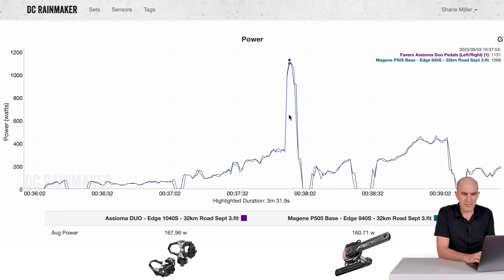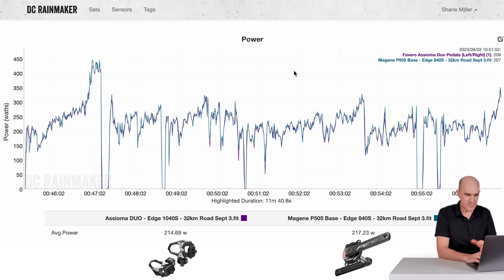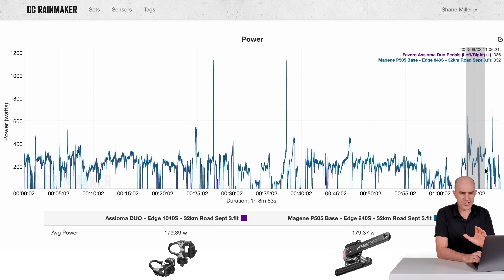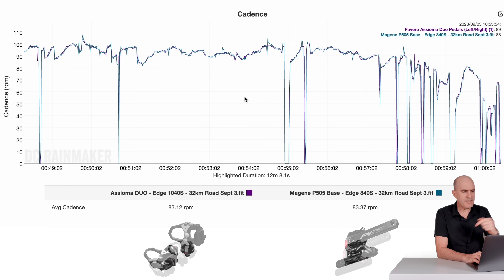I'll do another sprint right here — looking a lot better. Both within 32 watts of each other for that single data point. No major separations, no complete wonkiness — looking pretty good. Into a little rampy section and riding home with some stop-starts: 214.6 versus 217 watts, very close — within just over 2 watts. No separations, no trends, and no issues with temperature changes while riding. Riding home for the last four minutes: 226 versus 227 watts. Things looking great.